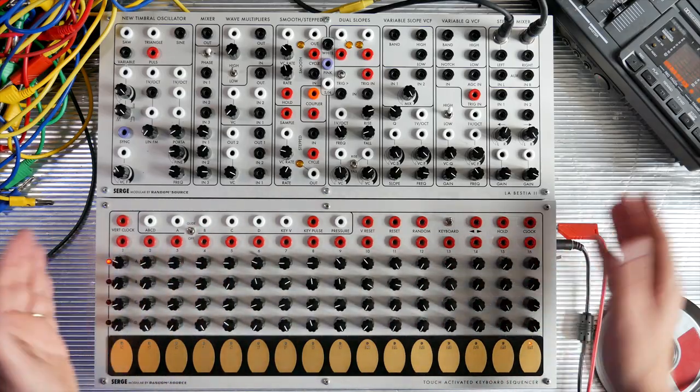Hi, I'm Heinbach and good to have you back. In this video, I want to show you an instrument I've been fascinated with long before I got into modular – the Serge synthesizer.